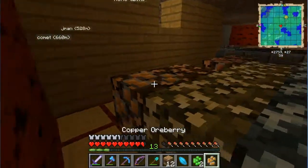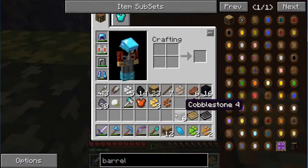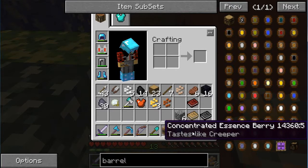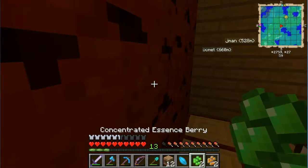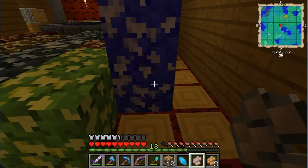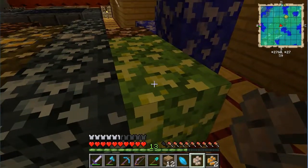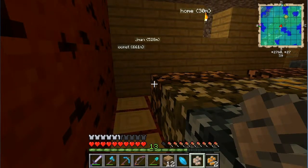You find these berry plants in caves. Right click to get the ore - oops, let's get those off the hotbar. Right click and you'll get gold, iron, tin, aluminum, copper. And I still have no idea what 'concentrated essence berry - tastes like creeper' does. Let me test it... oh my god, it gave me XP! I right clicked it and it gave me XP! Oh my god, I need millions of those!